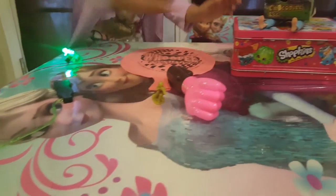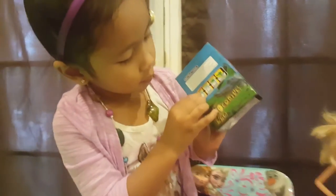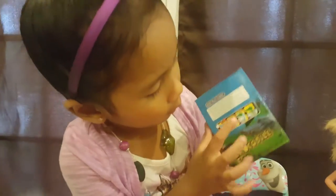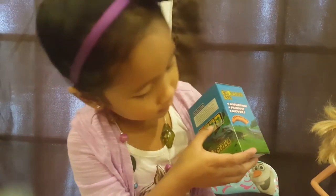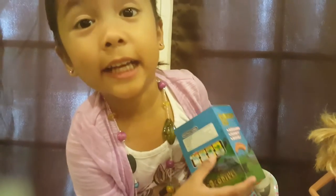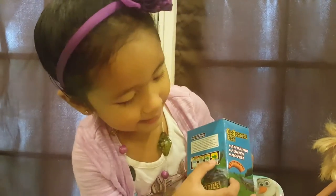And this is a crocodile egg. Look at the back. You put it in a bucket of water and you hatch it, and the alligator is going to come out. And it's going to hatch.